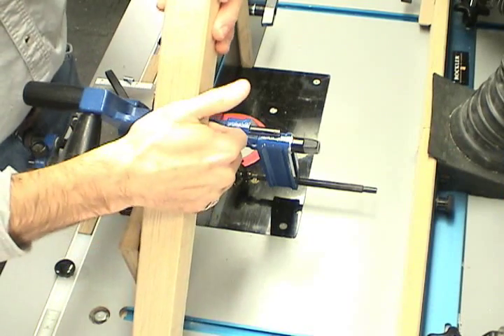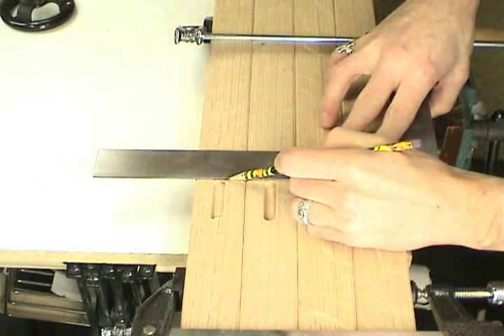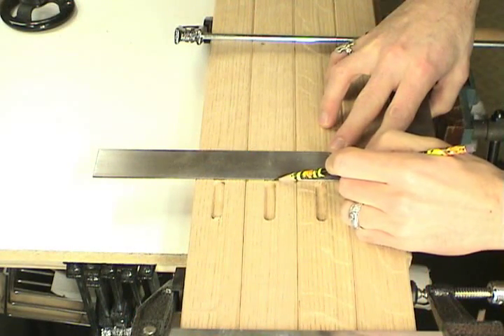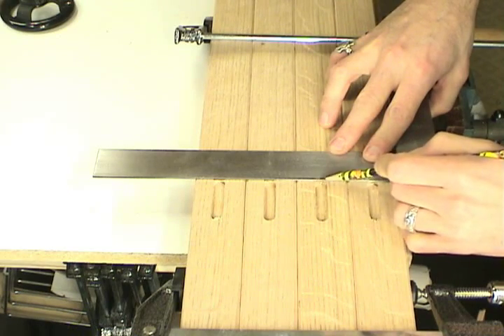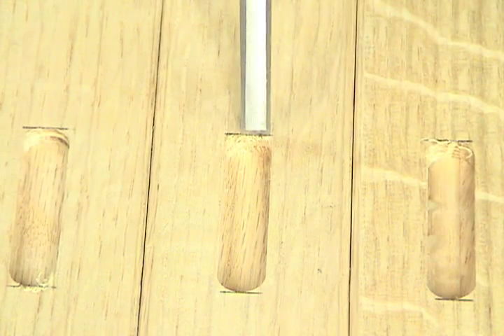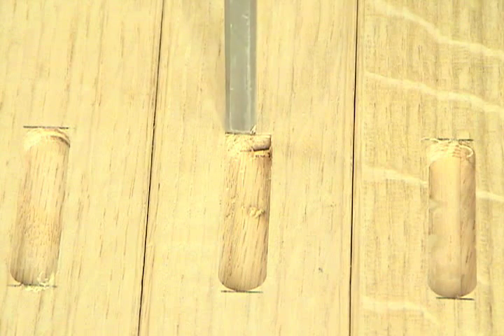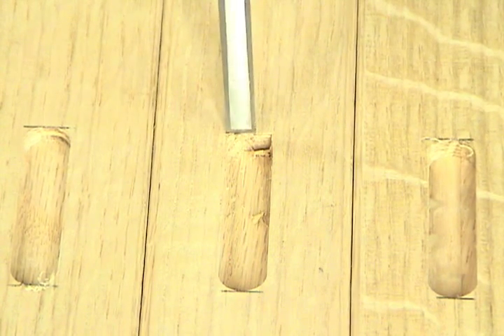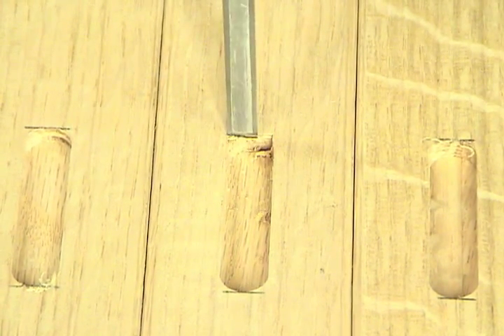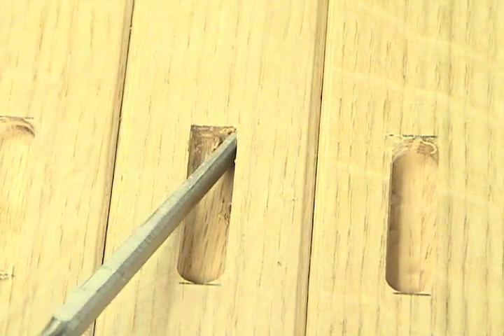Here's how the loose tenon fits into the leg, and on the other side you can see the shallow mortise that will receive the plug. We just need to square up the shallow mortise to receive that false through tenon plug. Making this shallow mortise to receive the false through tenon plug really makes this joint indistinguishable from the real thing. The plug will be a nice snug fit, will get glued in place, and unless you dismantle the table, you'll never know the difference.